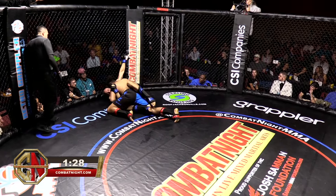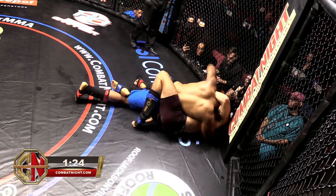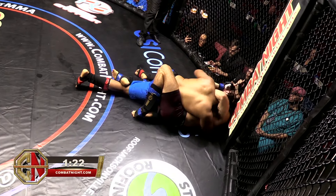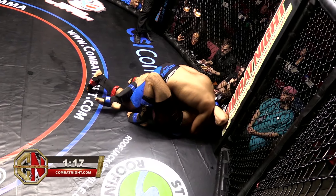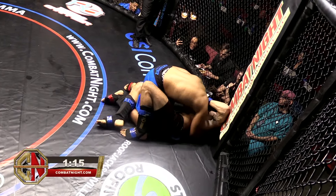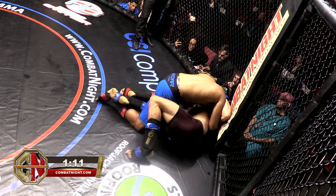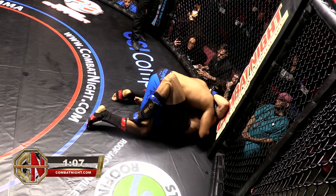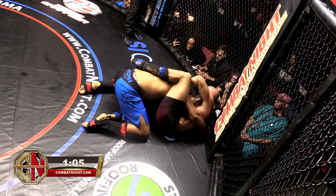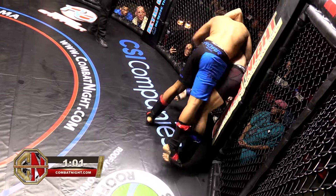Kanan got to a much better position and can really use the cage to get up. Shanoi's doing a great job keeping pressure and peppering some punches. Kanan keeps reaching over the head — standing or on the ground — he really needs to look for the underhook instead. He's free to get up now because Shanoi's not using his hips on him. And he gets up. Shanoi can go straight for the re-shot but keeps position instead.